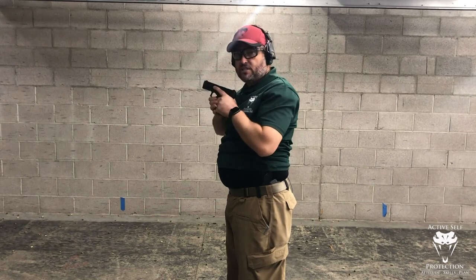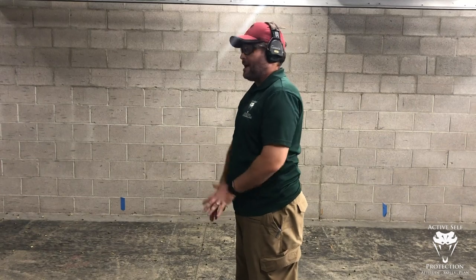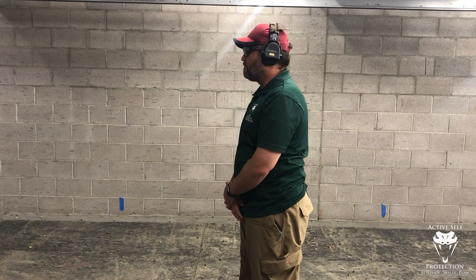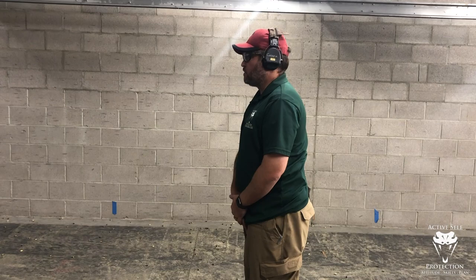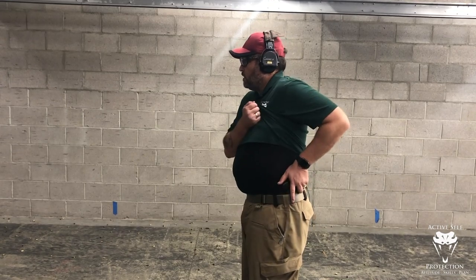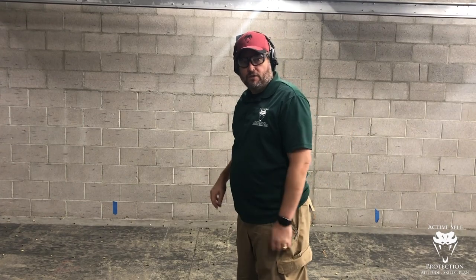From a fig leaf posture, I'm going to do the exact same thing: row back and row forward — that's all. From a defensive fence posture — 'hey man, I don't want any problems' — those are the two starting positions I really like. From a fig leaf posture, all I'm going to do is row the boat back, get the gun, and drive it straight forward.